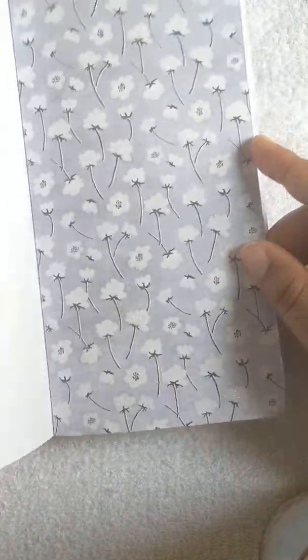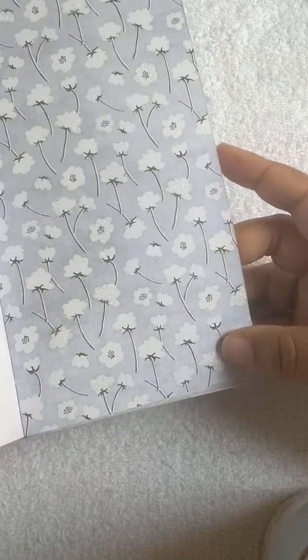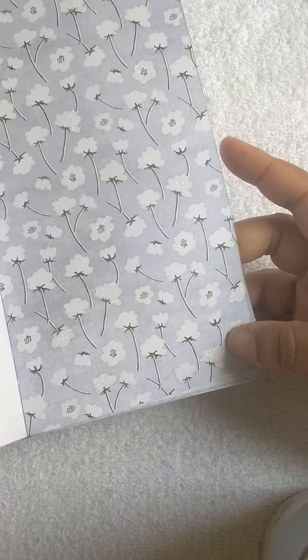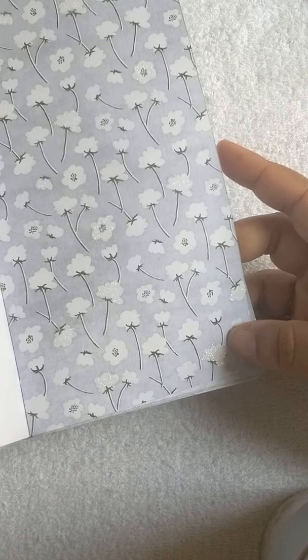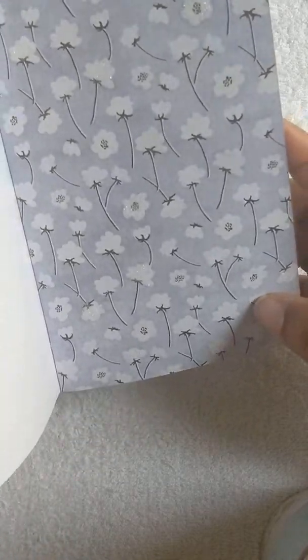The reason I'm moving the paper like this is because I used some of the white glitter on some of the cottons on the page — you can see this one pretty well.